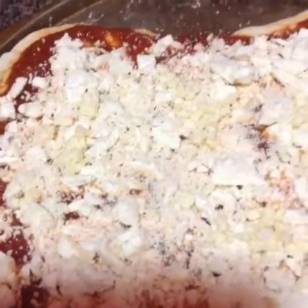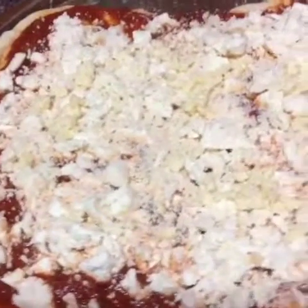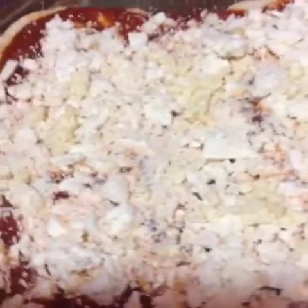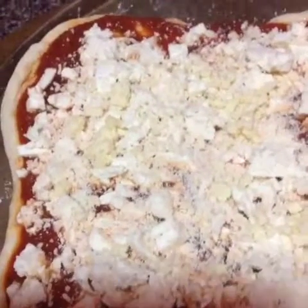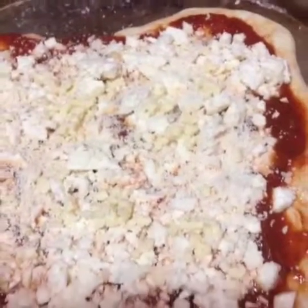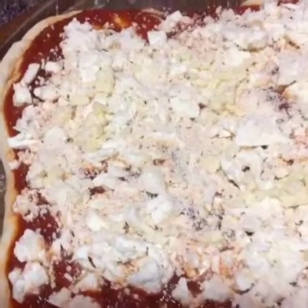Hey y'all, how y'all doing out there? This is organic pizza — yes, organic pizza. I bought the dough from Trader Joe's; it's vegan dough. The cheeses I bought from Little Italy, a place called Calandres. They make cheese the old-fashioned way. And the sauce I bought from Trader Joe's is organic.